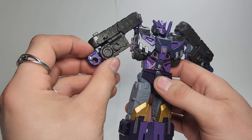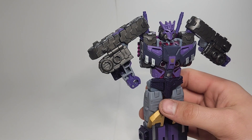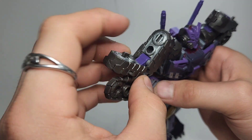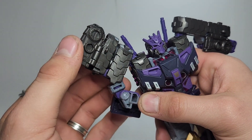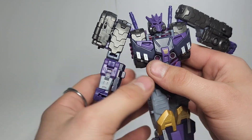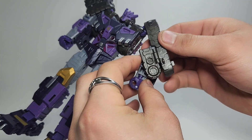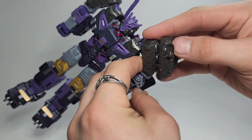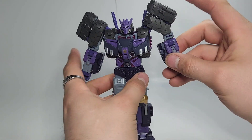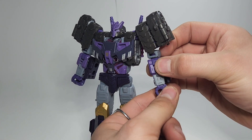On the arms you want to kind of disconnect them here. Then take this section, fold this up, and that tab will just go into that slot just like that. Close that up, then rotate the arm forward. Do that on both sides — pull this out, fold this up, tab it up there, and close that. Then take this purple section and rotate it to the other side of the arm, and straighten the fists.